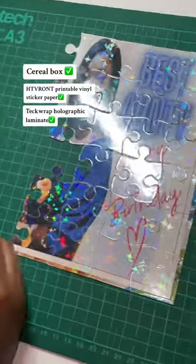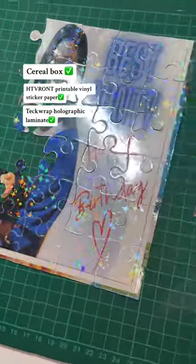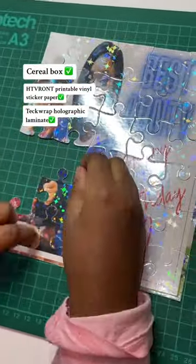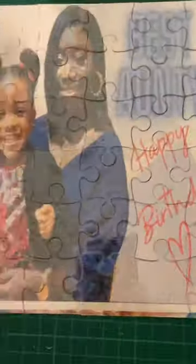The laminate I used was from Techrap — very easy to use, user friendly, and you do not need any heat. My Cricut machine cut out all of the pieces and I got my template from Cricut Design Space. Switch off the lights and you can see the holographic glow.